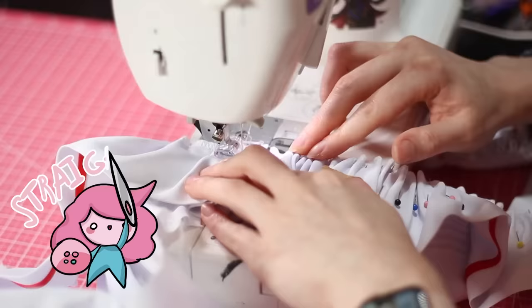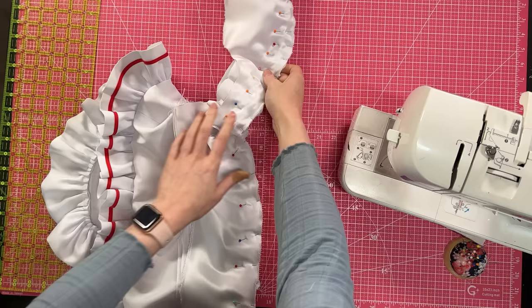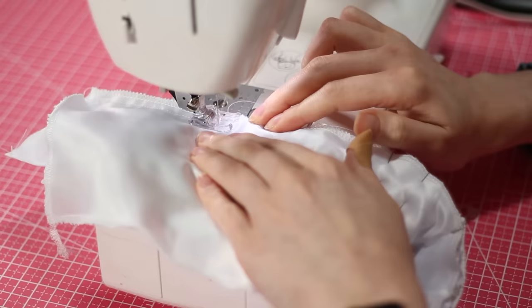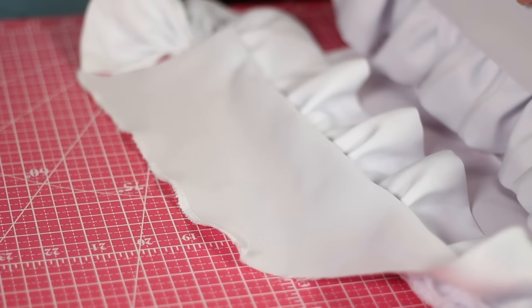Once those are basted on, I'm going to get my side front seams and side back seams and sew those together at their shoulders too. Then I'll take my center front/center backs and my side front/side backs and sew them together all the way up both seams, making sure I'm going further in than that basting line. When that's together our inset ruffle will be done. Then all we have to do is sew the side seams and I can try it on.